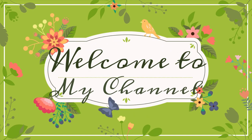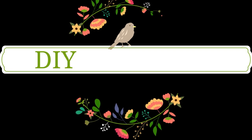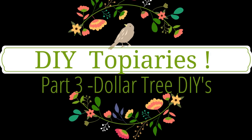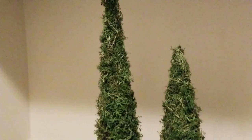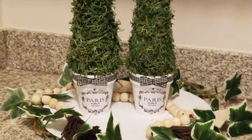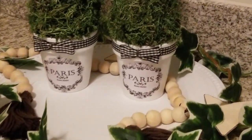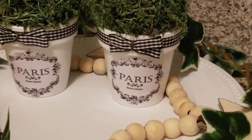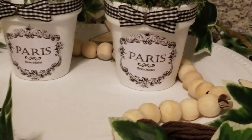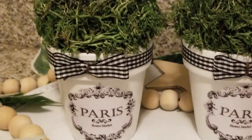Hi guys, welcome back to my channel. If you're new, welcome — I'm so happy that you're here. Today I have these adorable DIY topiaries that I created. They're so beautiful and they're both for less than two dollars — only a dollar and fifty cents. I am over the moon happy with these. They turned out so adorable.